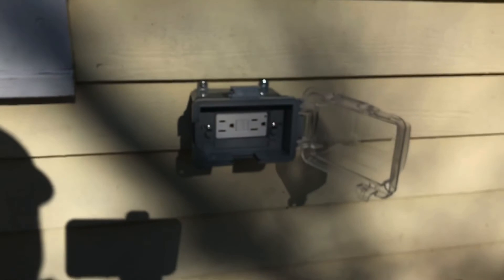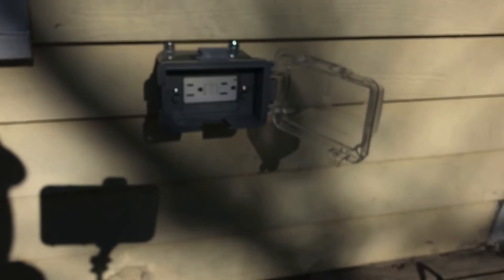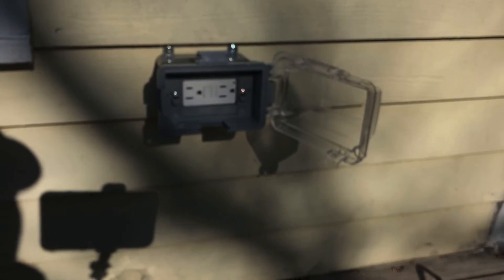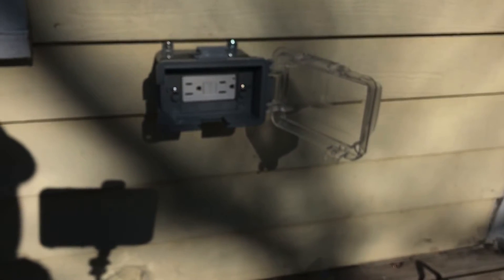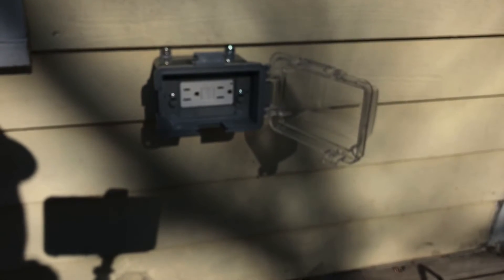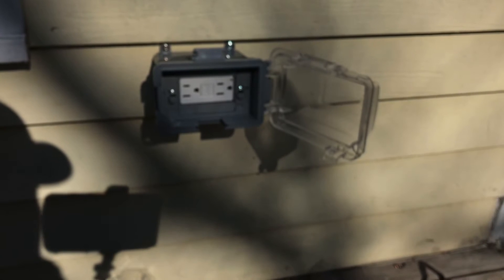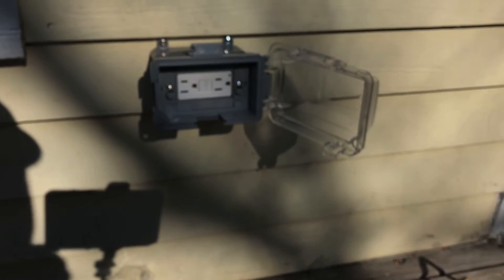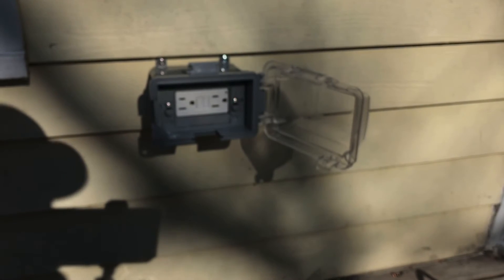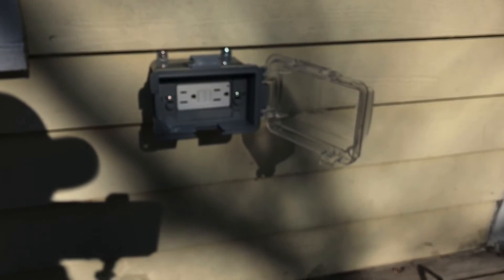That's it — that's how you install an outdoor plug for a patio or deck for outdoor lighting or anything else you'd like to use it for. We'll go back, put the power on, test it, and we're good to go. Thanks again for watching — hope to see you on the next one. If this helped, please share and like the video, and we'll catch you on the next one.